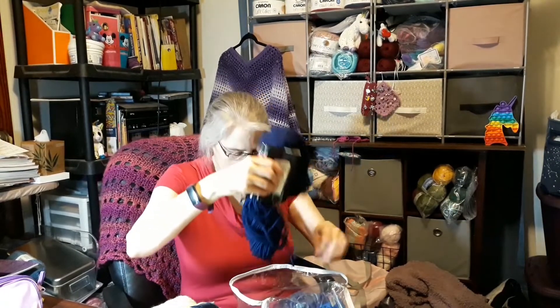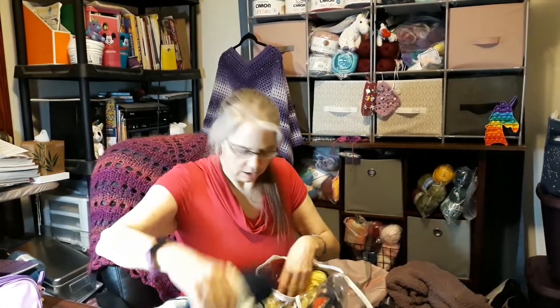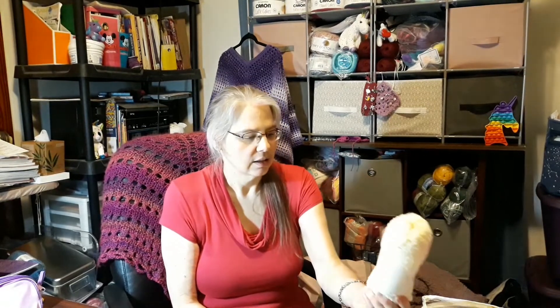I wanted to share my little mini haul of used yarn, and all of this is going to get put into balls. I'm going to use my ball winder and turn most of it into balls, then put it where it needs to go for future projects. This smaller one I might just put with my baby blanket yarn — it's small enough to be done with a size three.